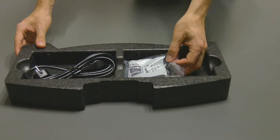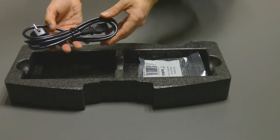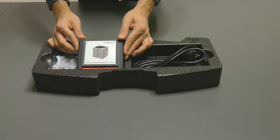The middle insert contains a USB cable and a power cable. There may also be additional accessories ordered by the client or included in the scanner set — for example, an articulated calibration object for the E3 scanner.